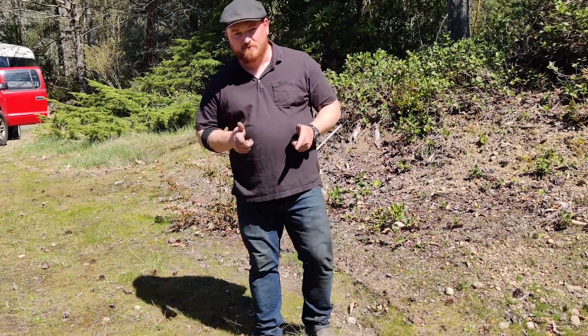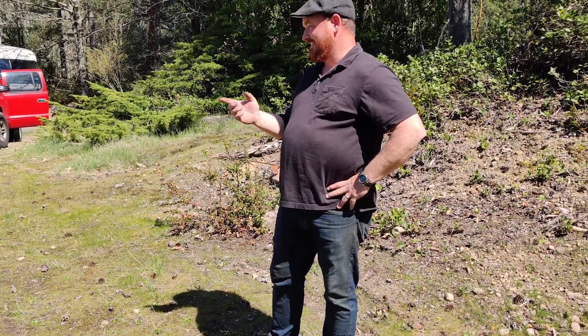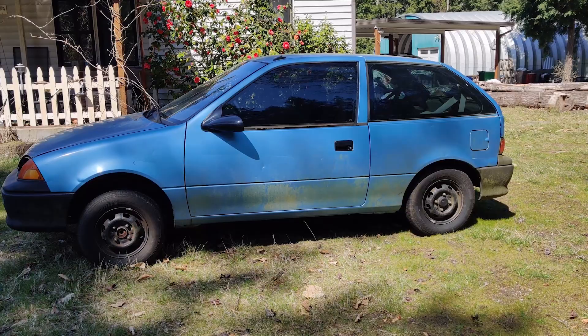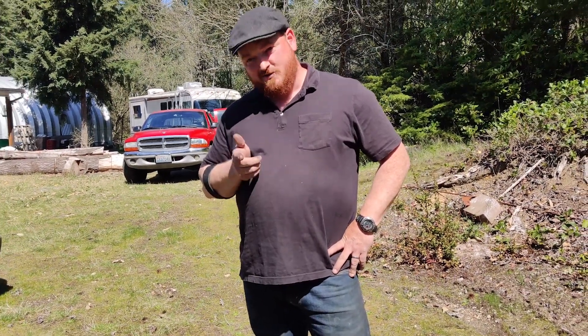Hey folks, what's up? Welcome back for another episode of Bombshell Bikes. The real reason for this video, and to explain why I haven't shot any bike stuff lately, is that I got distracted.